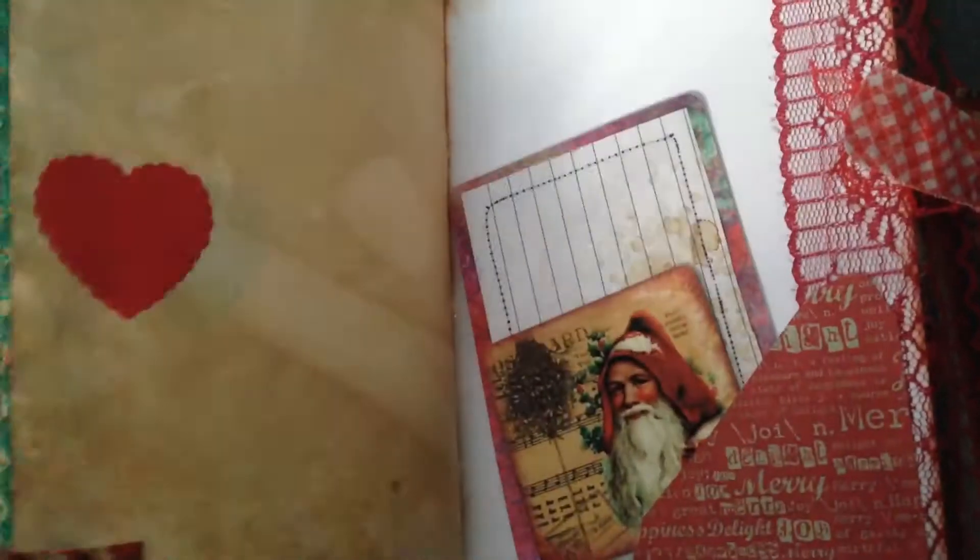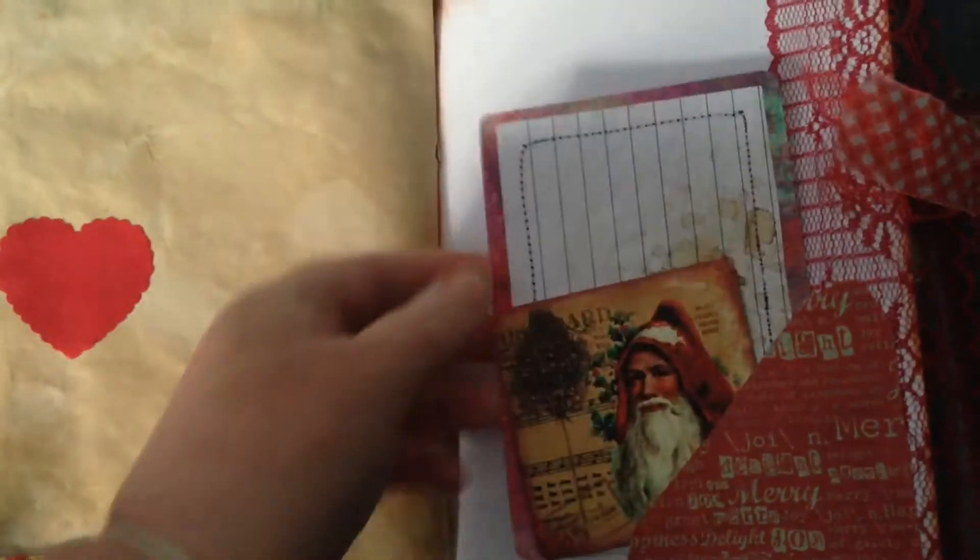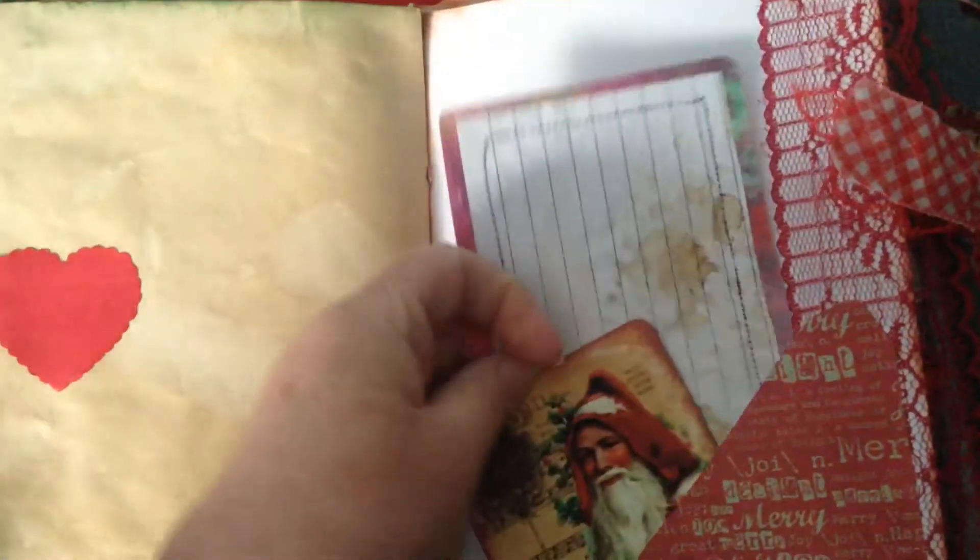Some coffee dyed paper. I made a few little cards with sewn-on paper as well.